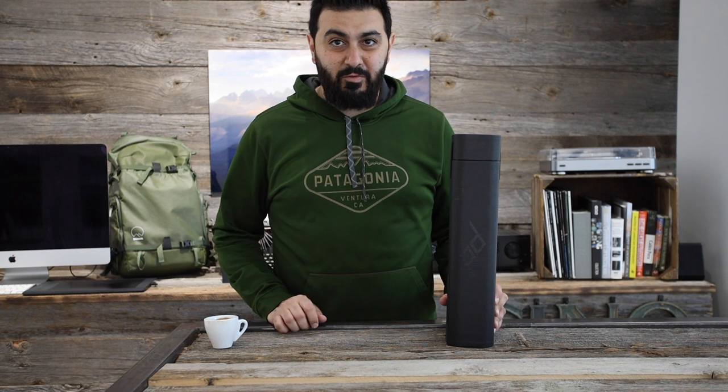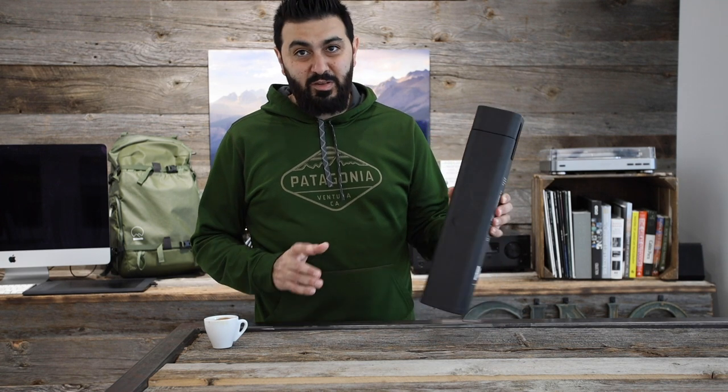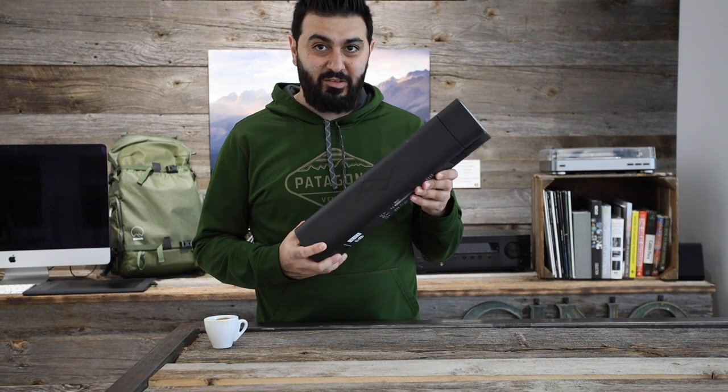I'm going to go over it in full detail from the box, to the packaging, to the bag that comes with it, to the tripod itself, and hopefully I'll cover everything. If you're interested in this tripod, I'll leave a link in the description. If you do purchase it through that link, I get a small commission — it doesn't change the price, it just helps me keep making these videos. If you have any questions about this tripod, just leave me a comment and I'm happy to get to it.